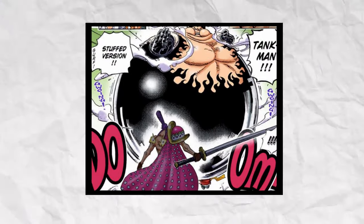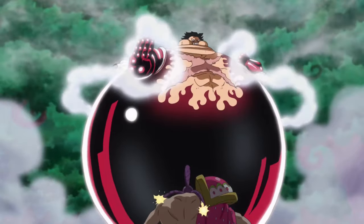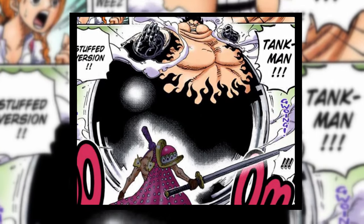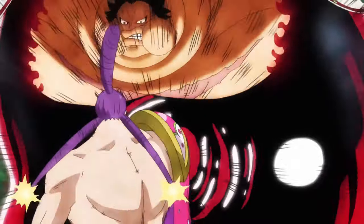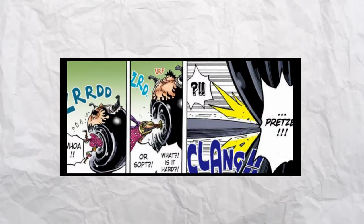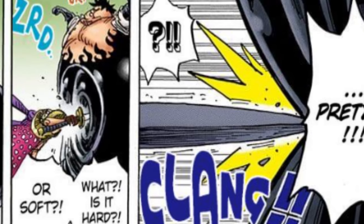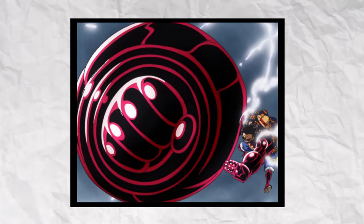The second form of Gear 4th is Tank Man. A lot of people dismiss this form, saying it is not a real form of Gear 4th because we've only seen Luffy use it once in the manga and never again, and it didn't get a cool introduction like the other forms did. When Luffy uses it in Whole Cake Island, he has just eaten, so he is stuffed — meaning we've never seen what Tank Man looks like with Luffy's normal body. Luffy is able to absorb any attacks inside his body and throw them back out, blasting away his opponents. It is more of a defensive form, which is why Luffy hasn't used it anymore, since his style leans more towards offense than defense.